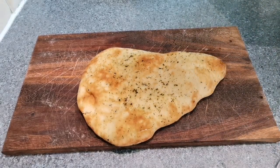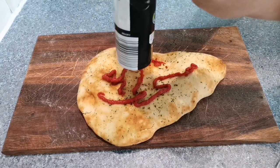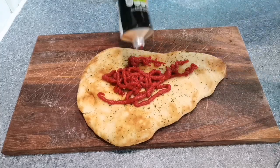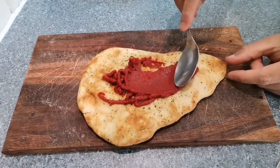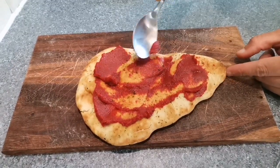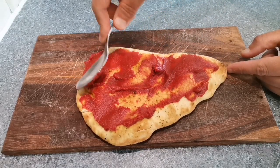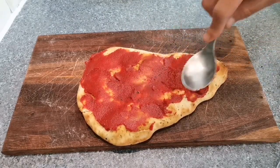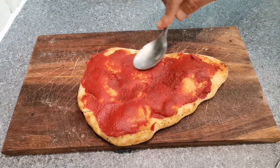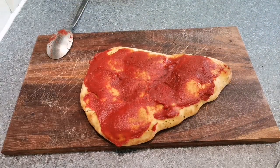Right, this is gonna be so easy. Step one: tomato puree. I don't really know how much tomato puree we need — I haven't actually done a homemade pizza before. That looks like it could be a good amount. Let's just get this smeared over. I've got a feeling this is actually gonna be proper nice. This isn't any normal naan — this is a garlic and coriander naan, fresh from Aldi. This is gonna be good. I don't know if that's too much tomato puree — we'll find out. This is smelling wicked already. Let's get the next topping on.